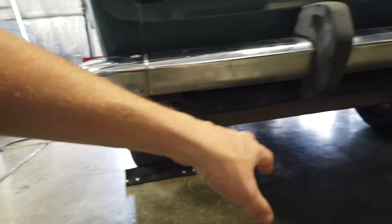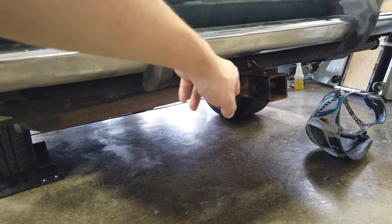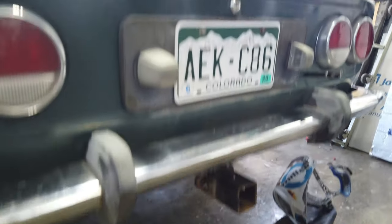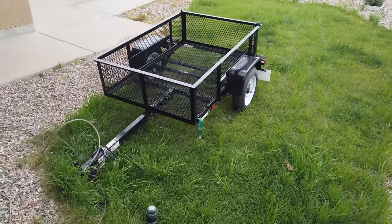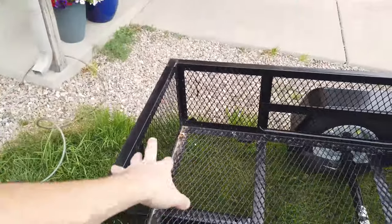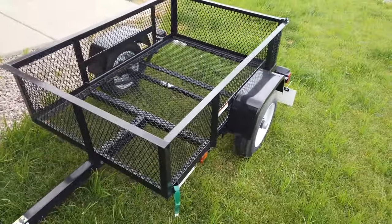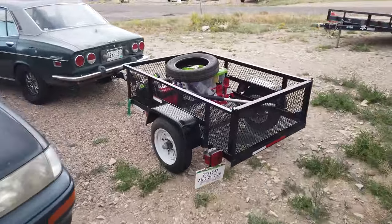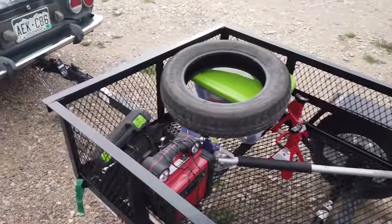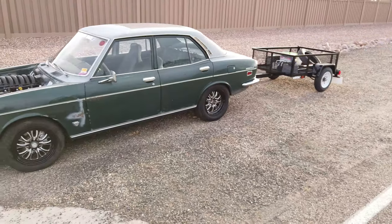Just finished up welding the trailer hitch on the back. Bolted it to the main frame mounts and welded it so it can't rotate — if you ever want to pull it off, just remove the two bolts on the frame. Put the bracket there with the chain tab to hook the safety chains off the trailer. There's the trailer — just got back from getting it: a cute little three-and-a-half by five. Figure it's tall enough to put fuel jugs, a jack, extra wheels and tires without anything flying over the sides. That'll work out pretty well.